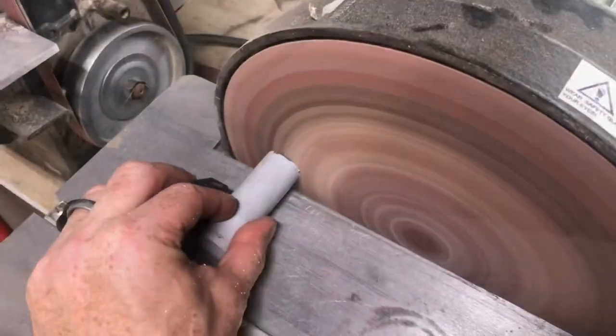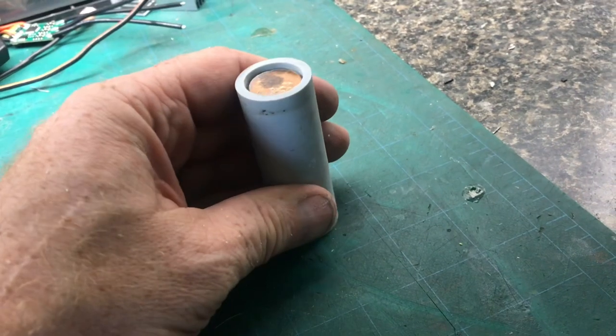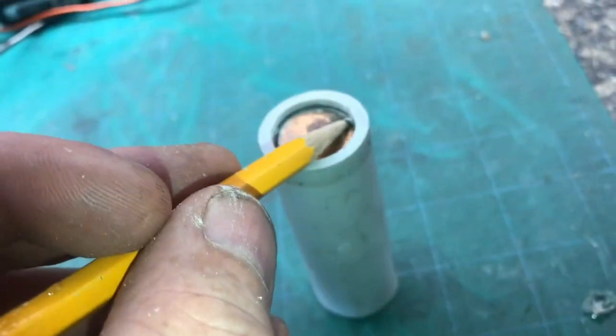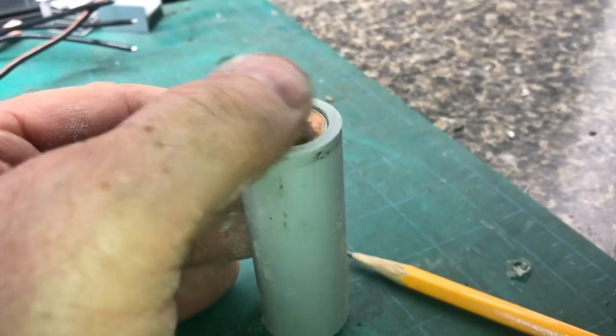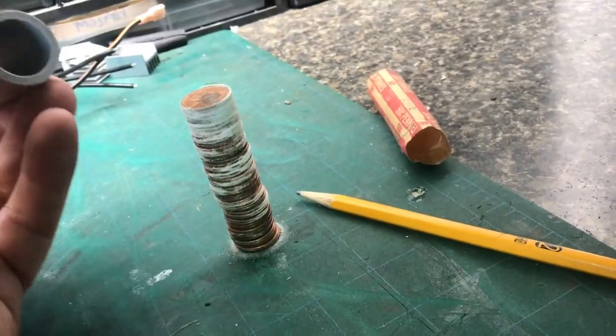Clean up that cut on the sander and check our dimension. You can see that our dimension is just a little bit too big, but better big because we can always remove a little bit more. With a pencil, add a little mark and remove a little bit more. Now you can see we're real close — if we get 51 pennies, it's just going to roll right off. So this is exactly 50 pennies.